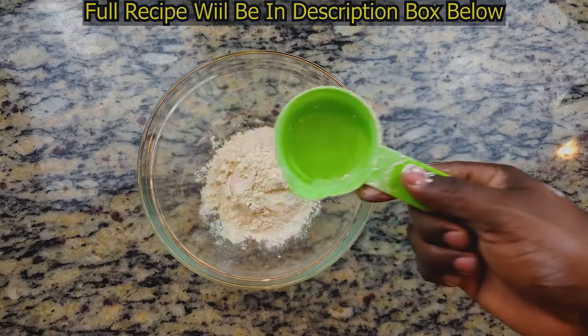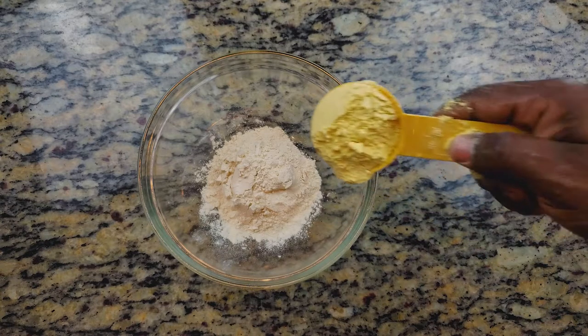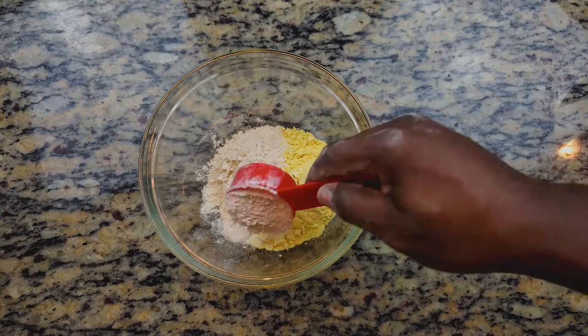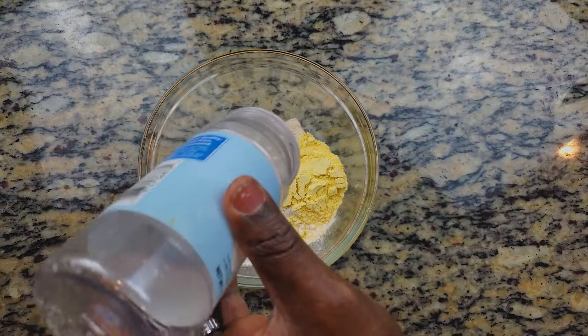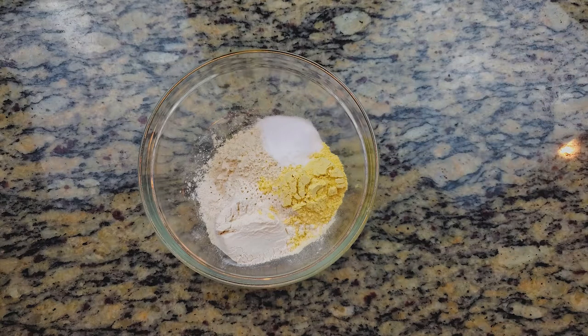The full recipe will be linked in the description box below. We're going to start with our dry ingredients first. We'll add in our vital wheat gluten, then our lupin flour, then our oat fiber, then xanthan gum, a pinch of salt, and a tablespoon of sweetener.